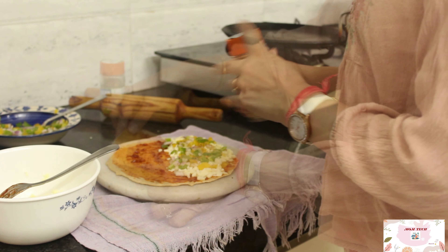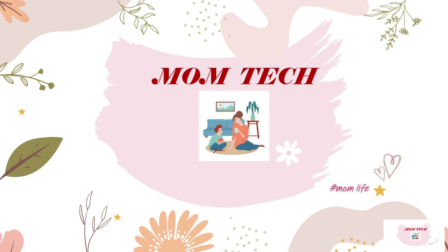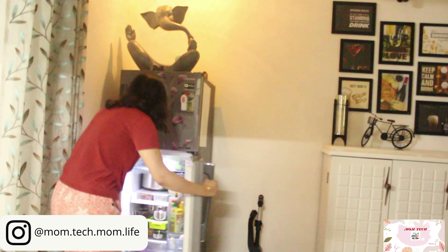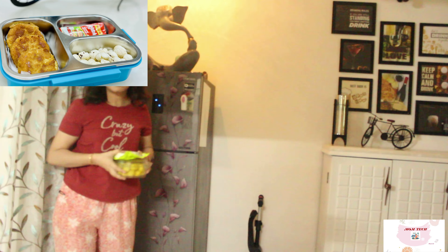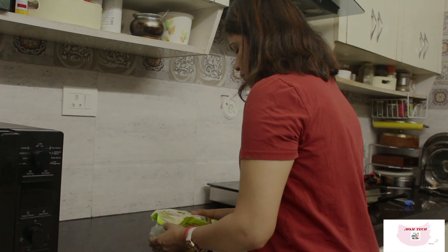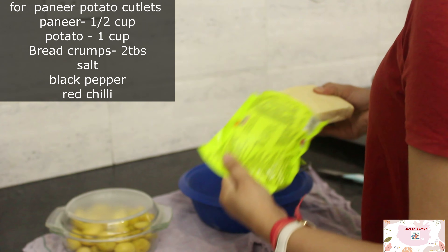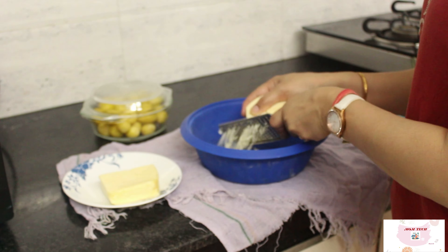Hi guys, welcome back to Momtech. It's that time when kids' summer break is about to end, and for moms too, getting ready for school in the morning is all hustle. So today I'm sharing five lunch box recipes that can be made quickly and are also very different from the regular sabzi and paratha. Let's get started.